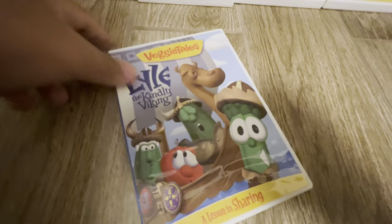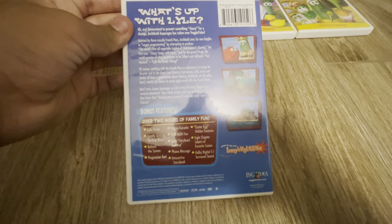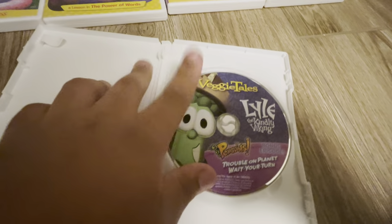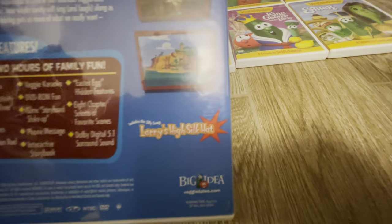Next we have Lyle the Kindly Viking. Here's the front, here's the spine, here's the back. Here's the disc, and it also included some 3-2-1 Penguins content.